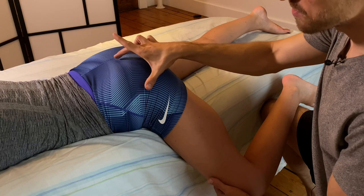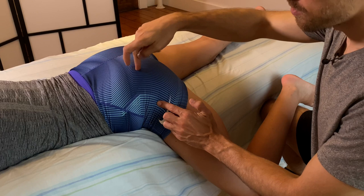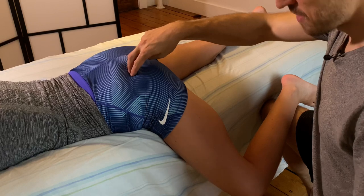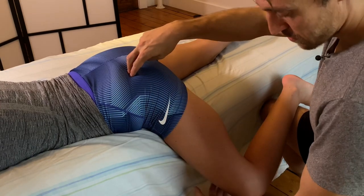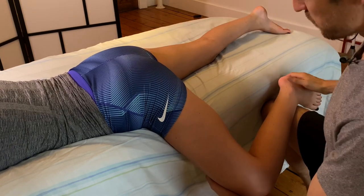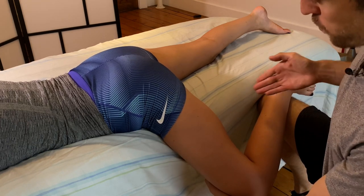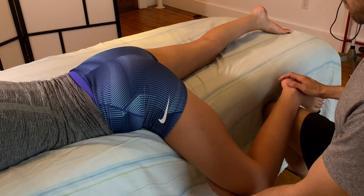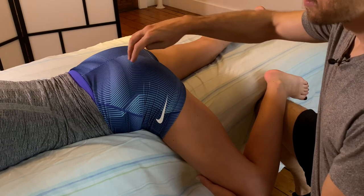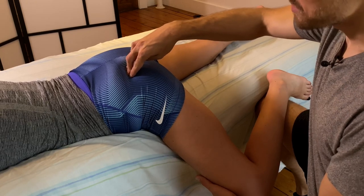Sciatic pain can oftentimes be related to the piriformis, and I think this is the best technique to release it. In between the sacrum and the greater trochanter, you're going to find the piriformis muscle. As you locate it, support the leg with your leg, then reach around and grab the knee just above it. You can bring the lower leg in a little bit closer, then take your hand just above the knee and bring that up to relax all the tissue around the piriformis. Then press down on the piriformis, find the trigger point, and wait for the release.